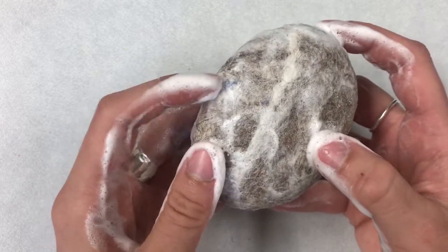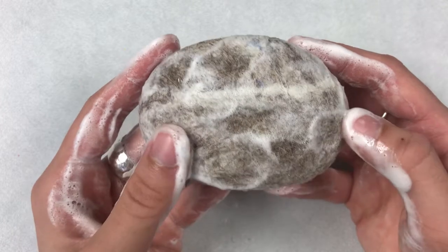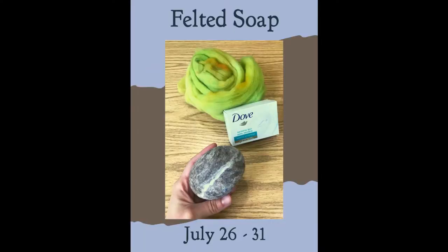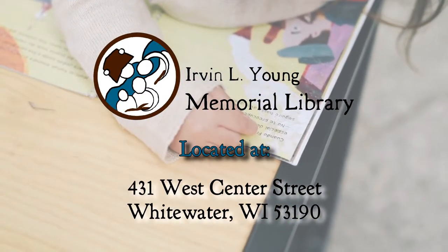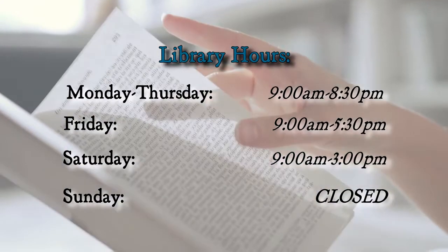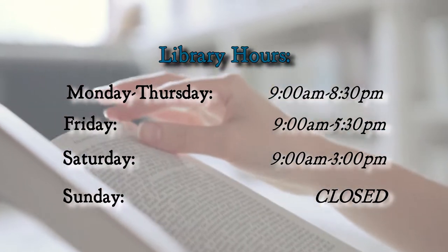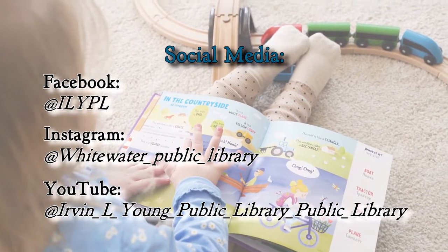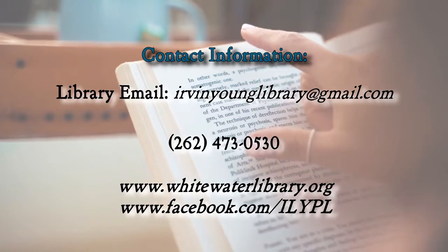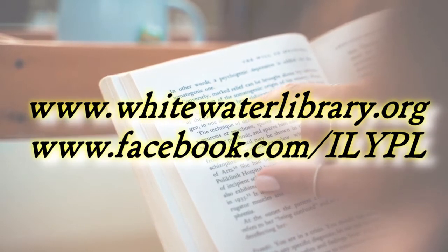I hope you enjoyed this craft activity. If you do this activity, please share your photos with us via email or on social media — we love to see your completed projects. Bye! Find us at 431 West Center Street, Whitewater, Wisconsin 53190. Our current hours are Mondays through Thursdays from 9 a.m. to 8:30 p.m., Fridays from 9 a.m. to 5:30 p.m., Saturdays from 9 a.m. to 3 p.m., and Sundays we are closed. To keep up to date, add us on social media, and for more information please visit our website at www.whitewaterlibrary.org or our Facebook page.